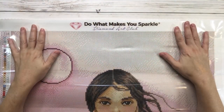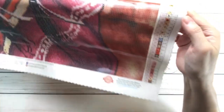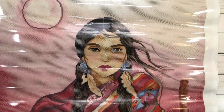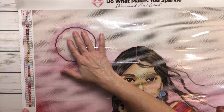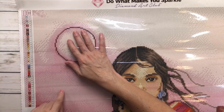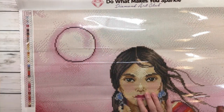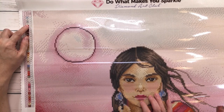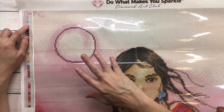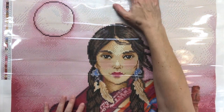On the top of the painting it says 'do what makes you sparkle' by Diamond Art Club. It comes with two legends — one on the upper left and one on the bottom right. The legend tells you how many colors there are: 43 colors total. These are the symbols you find in the painting, and the color code is the DMC code. There are four AB colors — AB stands for Aurora Borealis, which means the drill has special glitter or sparkles to make it extra shiny.